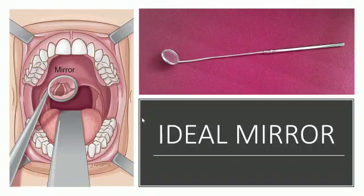Warm the mirror side of the indirect laryngoscopy mirror and test it on the examiner's hand for heat. Hold it like a pen with the right hand.